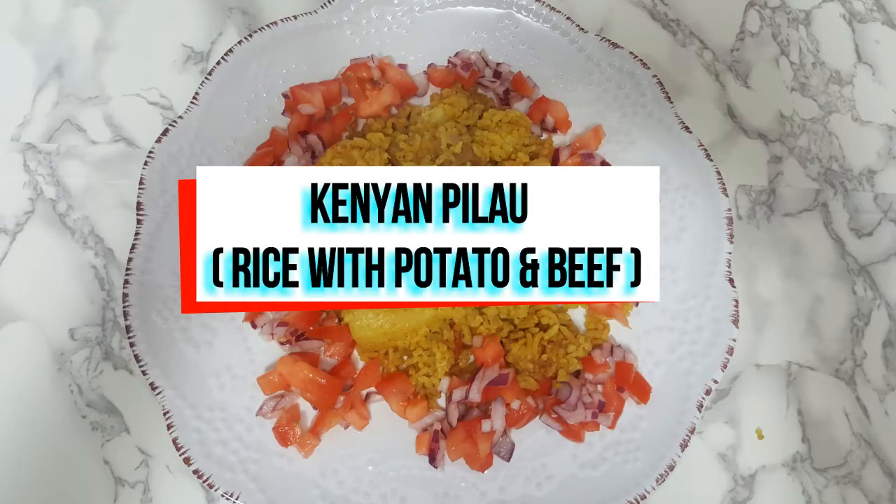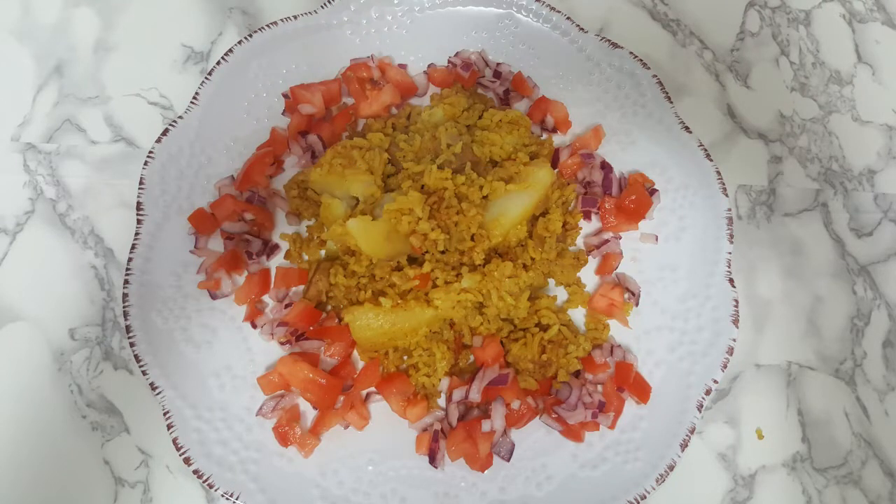Hey, what's up perfect kids, it's Risper, and today I'll be sharing a recipe which is a Kenyan pilau. Kenyan pilau is rice with potatoes and beef, and it's yummy — it's so good looking at it.